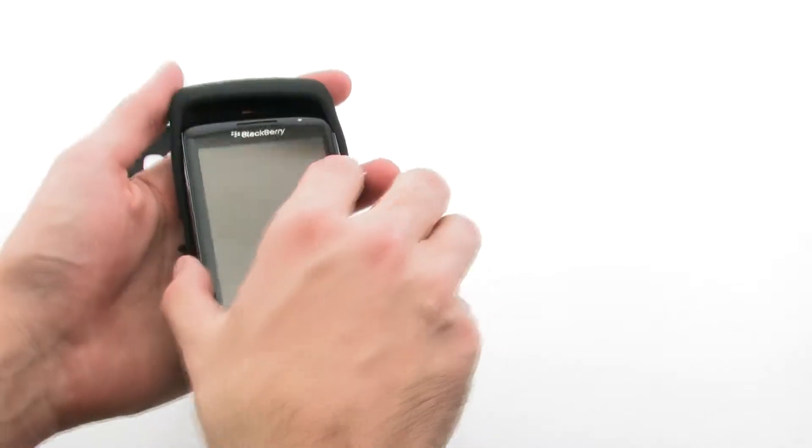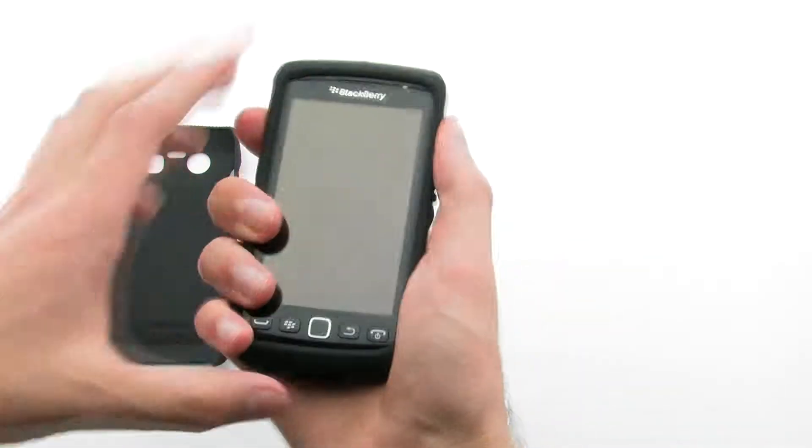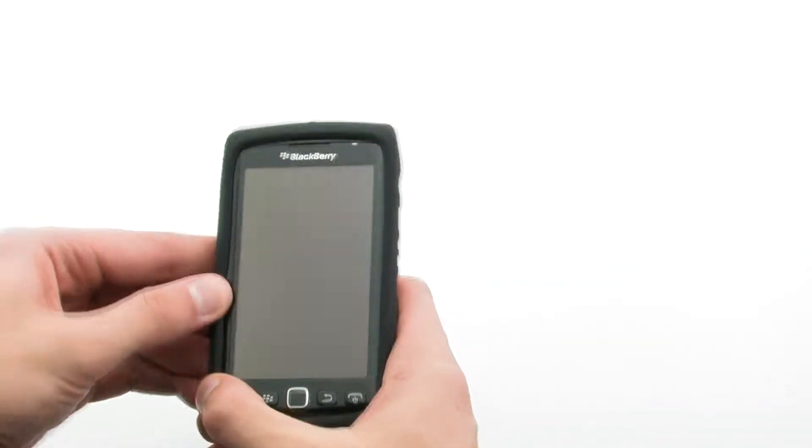To install the case, slide the top of the phone into the inner skin, then pull the corners over the bottom. Next, install the outer shell by aligning the case over the right side of the phone and pressing down firmly on the left side.